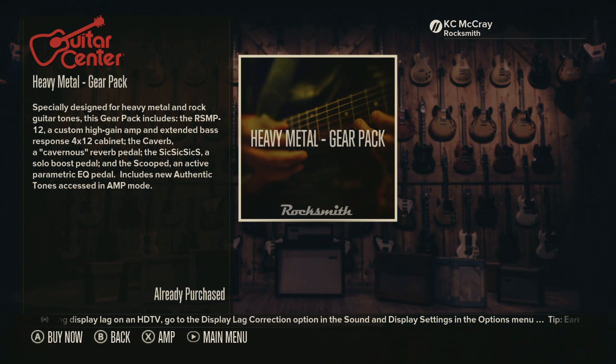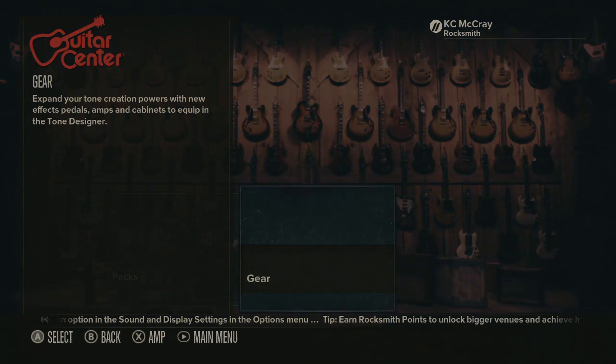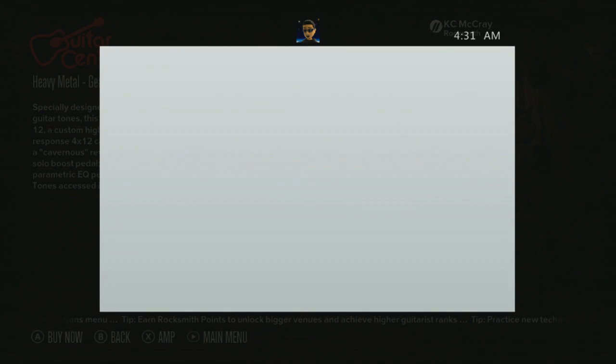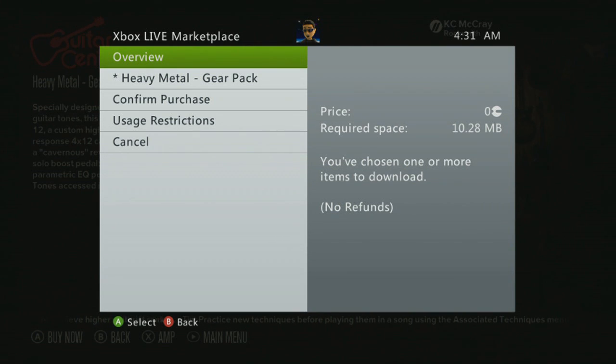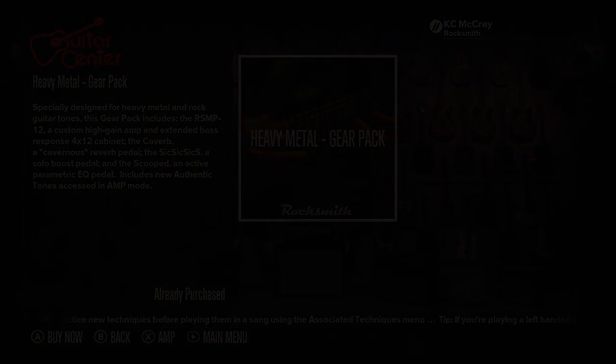I forgot to mention — if you guys want to know where to get this, go to where you can buy the gear at the Guitar Center downloads and it should say 'Heavy Metal Gear Pack,' and it'll tell you what comes with it. I believe it does cost 400 Microsoft Points — go check it out and let me know what you think, whether this is actually a good pack or not. Peace out.